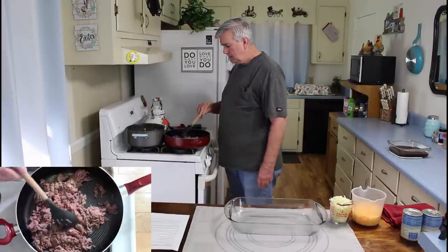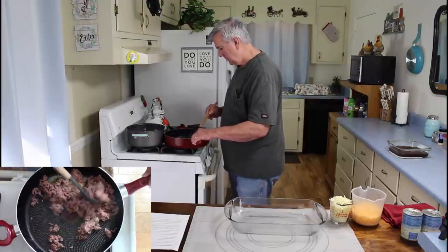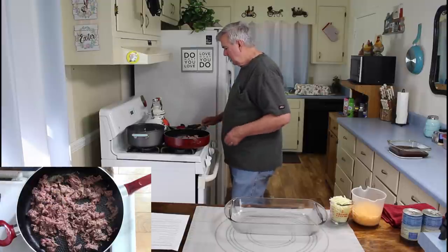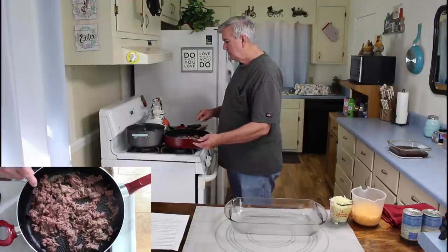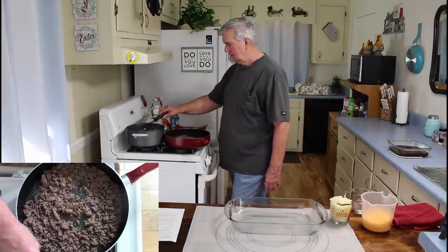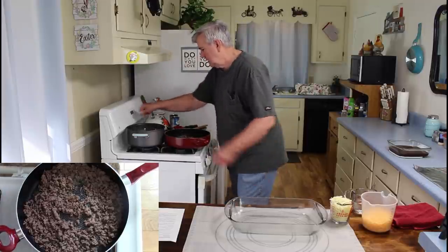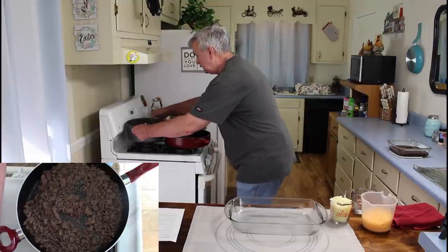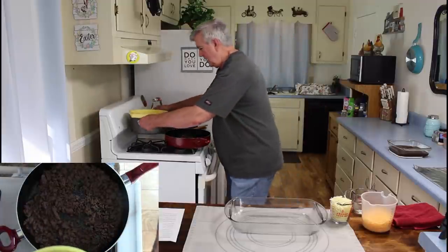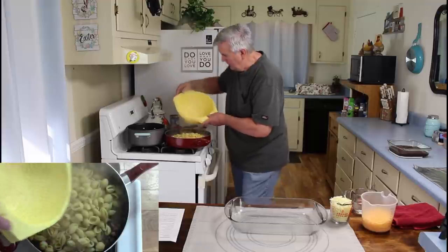I'm using this big pot because in a few minutes I'm going to have to put all that pasta in here also. I'm going to let this get browned up — as soon as it gets browned, I'll be back. My pasta is done, so let me get it drained. That was pretty hot. I'm going to add all the pasta to the hamburger meat.